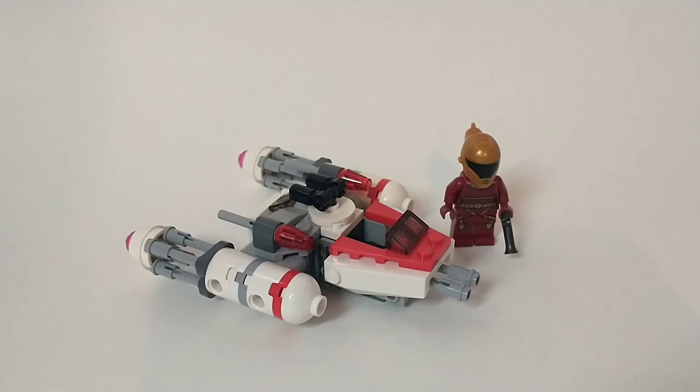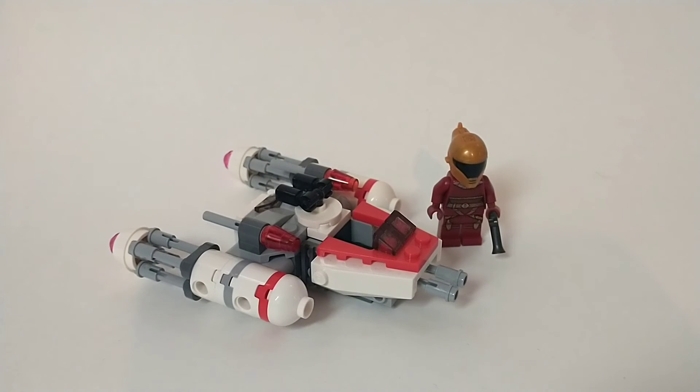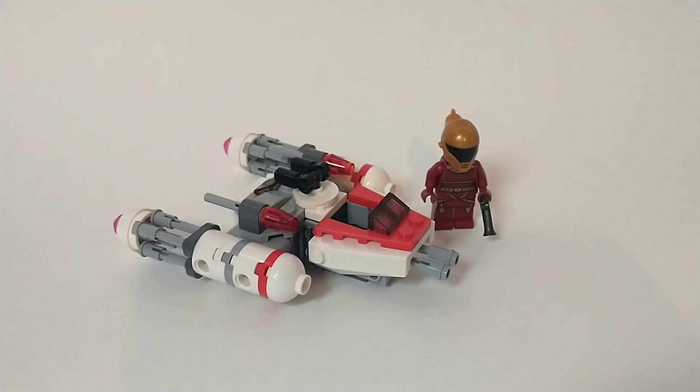Should you buy the LEGO Star Wars Zori Bliss Microfighter set? I would say heck yes, go for it. I actually really do enjoy this set for what it is. Obviously it's not going to be as good as an Aston Martin DB5 or a modular building, but it gets the job done. It honestly looks surprisingly good for a Microfighter. They've made some terrible-looking Microfighters, and this is not one of them. I can proudly say this looks really, really good. It has its faults — I really wish it had stud shooters instead of the flick-fire missiles, because those are just ridiculously hard to get out of there.